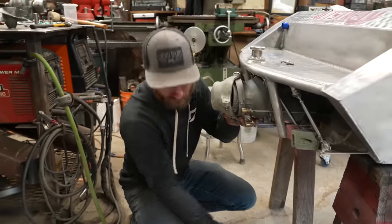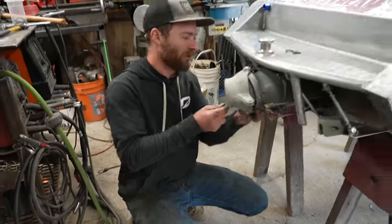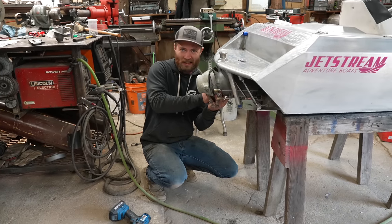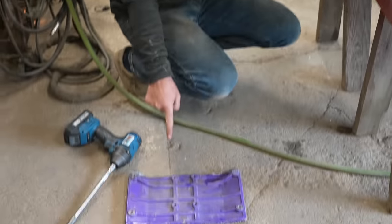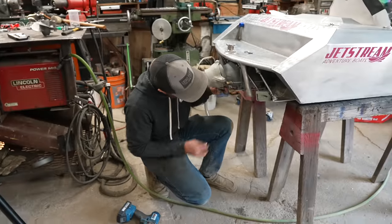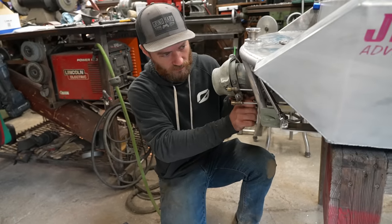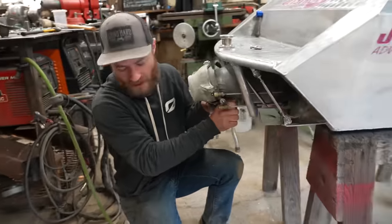I'm actually going to leave the ride plate — that purple thing — uninstalled for the moment. In the interest of making this thing the best little boat it can be, I found out that you can get upgraded ones of those too. I found a used one on eBay for like 80 bucks, which seems worthwhile. It's supposed to help a lot with porpoising, which is perfect because this thing, despite all of the trim tabs, still kind of porpoises sometimes.